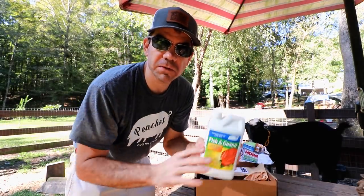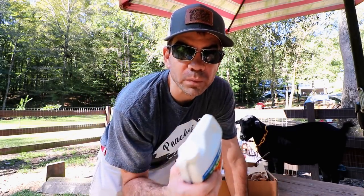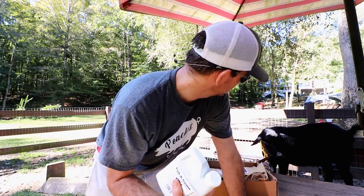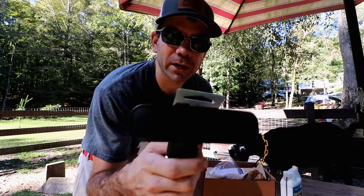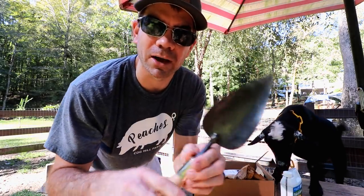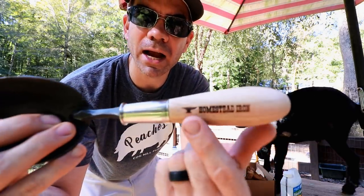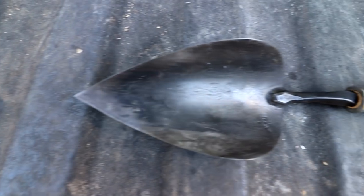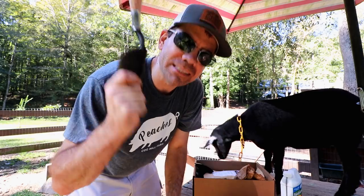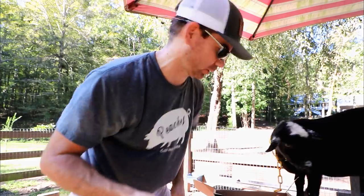Also in the box: fish and guano fertilizer. I've used fish meal before but never guano — and if you don't know what guano is, that's bat poop. There's a drip spray nozzle too. And I'm super stoked about this one — in the first box I got a trowel by Homestead Ironworks, now I got a shovel. Homemade, well-made. This is awesome. I use that trowel all the time and I'm gonna use this a whole lot more.